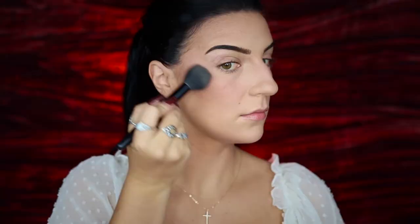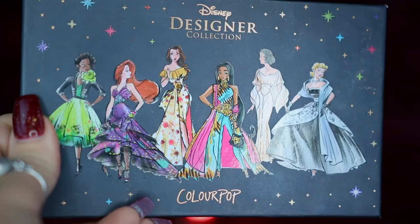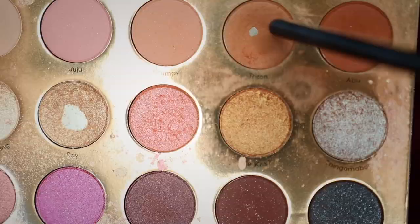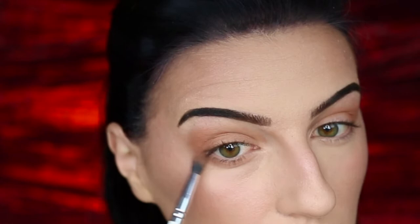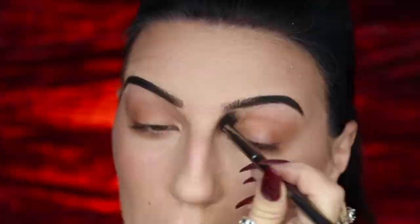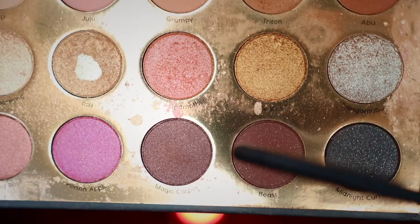For my highlight, I'm going to be taking my Revlon Skin Lights Prismatic Highlighter and applying this to my cheekbones. For eyeshadow, I'm starting with my Smashbox 24 Hour Photo Finish Primer on my eyelids, then taking my ColourPop Disney Designer Collection It's a Princess Thing Palette using the shade Triton, applying it to the outer corner of my eyes and blending inward and down to the lower lash line. I'm then using the Revlon Prismatic Highlighter on my eyelid, brow bone, and inner corner.